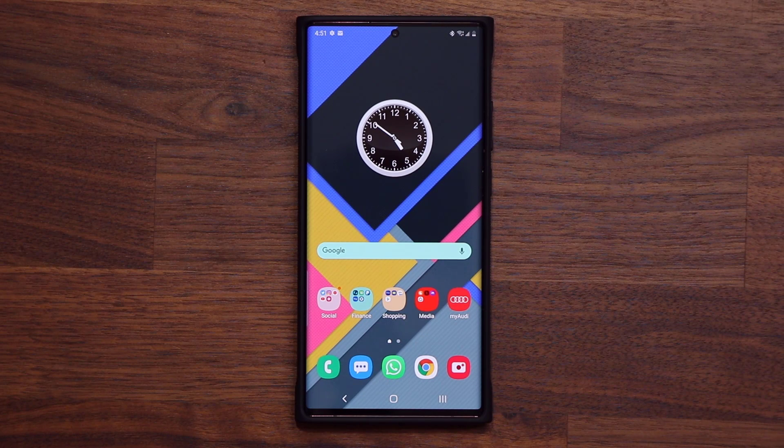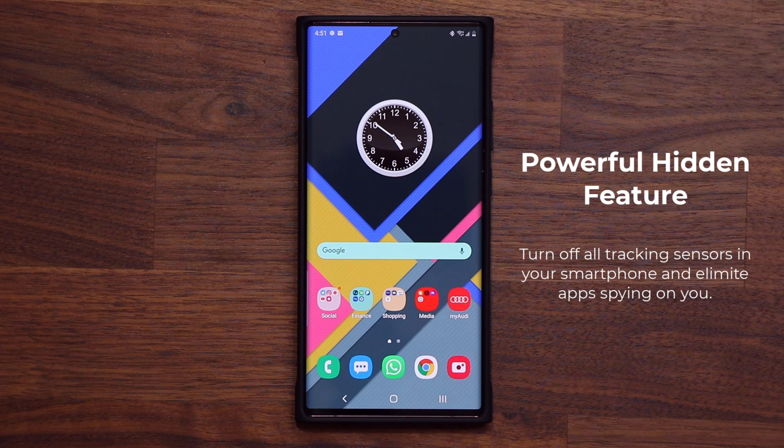Hey guys, Sock here from Sock E-Ticket. In today's video, I'm going to show you a hidden feature on your Samsung Galaxy or Android smartphone that allows you to shut off all the tracking sensors. It is basically a kill switch for tracking you.